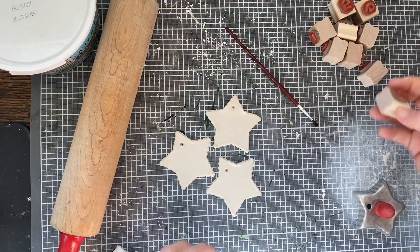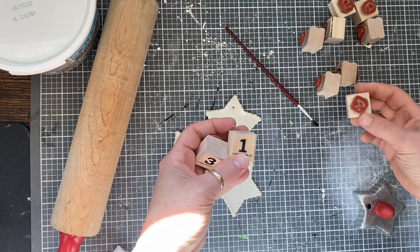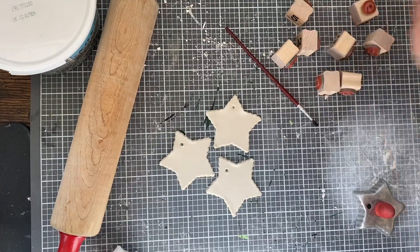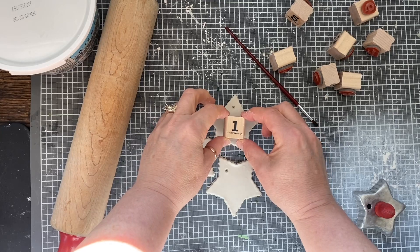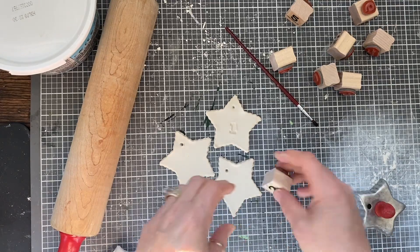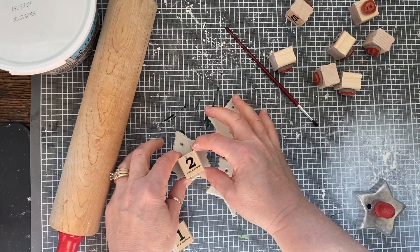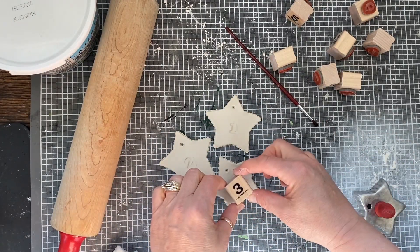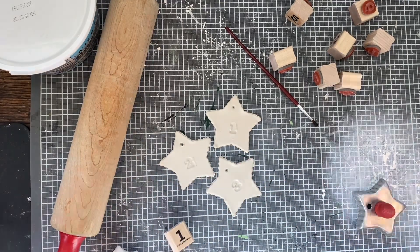And then we're going to do one, and then I'm just using these number stamps. Where's number two — there it is. And all I'm doing is I'm just pressing the numbers right in the center. Number one, number two, like that. And number three, just like that.